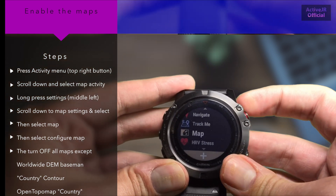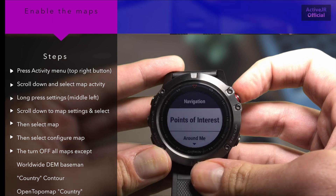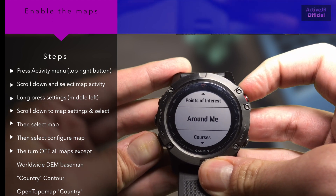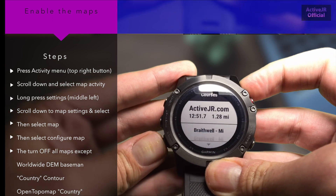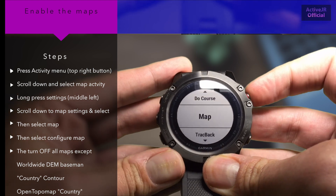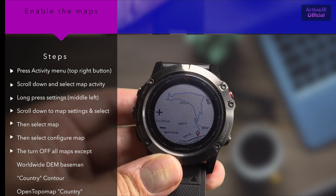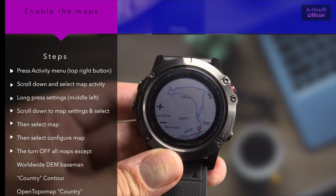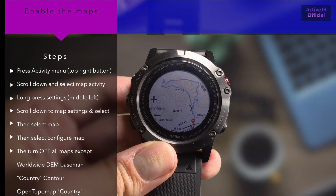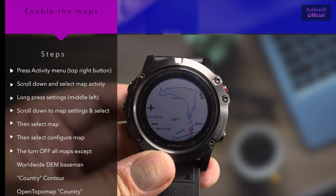Once you've done that, come back out and you'll have the maps. I'm going to show you the maps in navigation — I've created a track that I know has lots of contours, placed in the UK called Edale. I go in here and view the map, and as you can see compared to the previous image all the contours and elevation are there. These are pretty good maps and when you zoom in you get loads of detail.